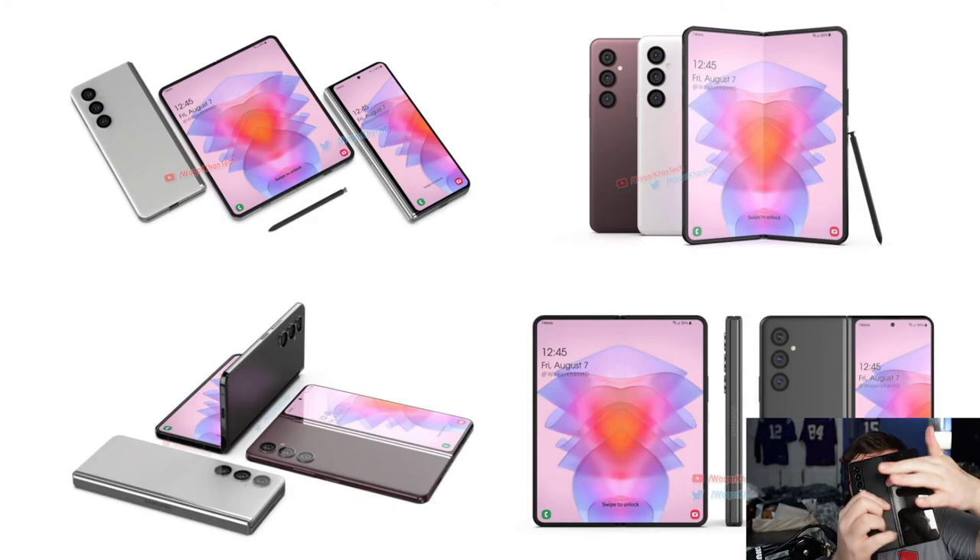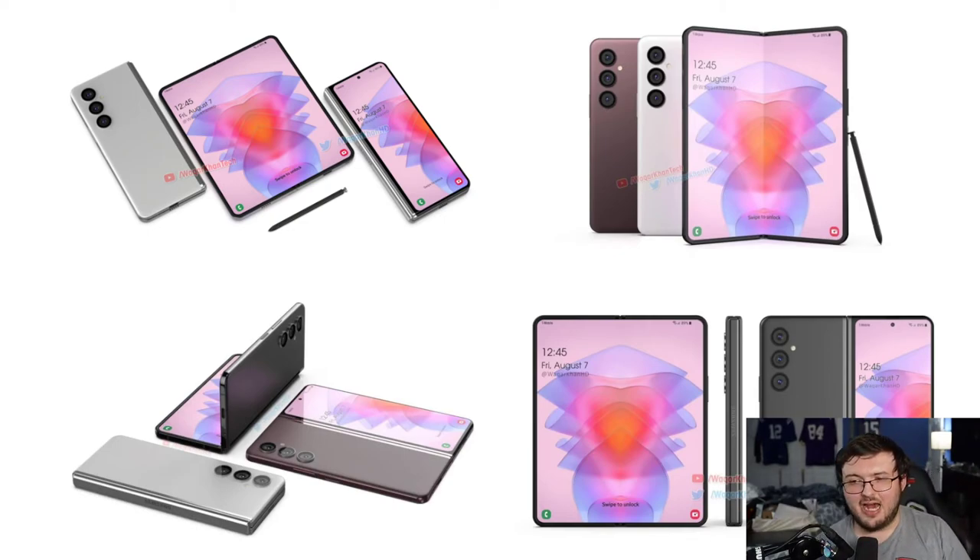Of course, you would still have a hinge down the middle. There are ideas on how to fix or change it up and make it a little bit different. But I will say, for the amount of people who bought the Z Fold 3, and the Z Fold 4 being projected to sell 10 million units, I don't think Samsung needs to really fix something that isn't broken at this moment in time.